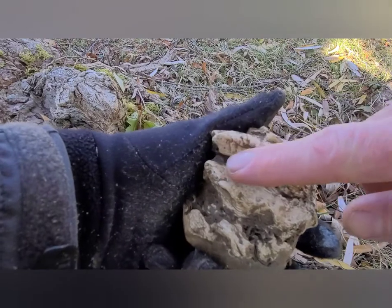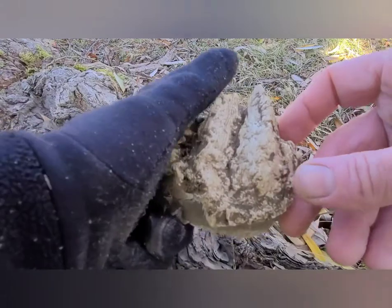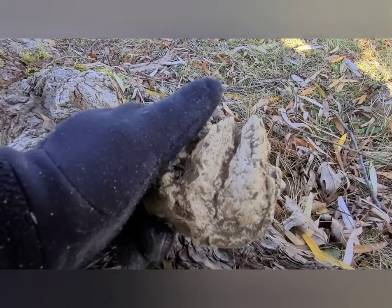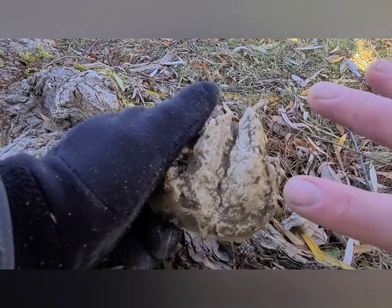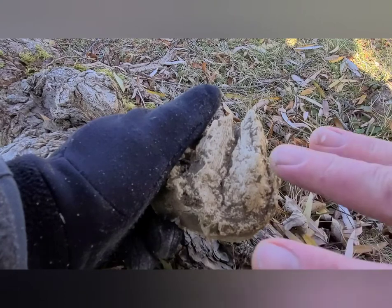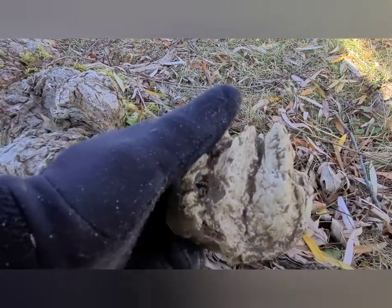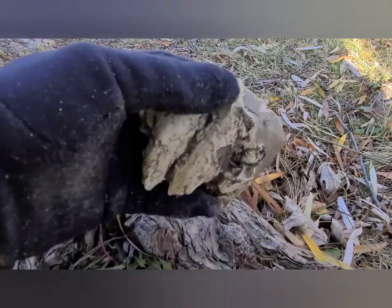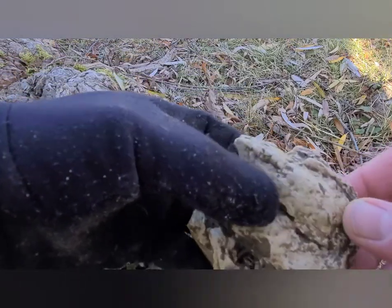A deer hoof is actually pretty cool — they're made of keratin, the same thing that your fingernails are made out of. It's basically an elongated fingernail. The two toes you see here on the hoof are your third and your fourth finger of the deer, basically. It's a pretty amazing structure — that's what allows deer to run quickly and bound. A pretty neat system.